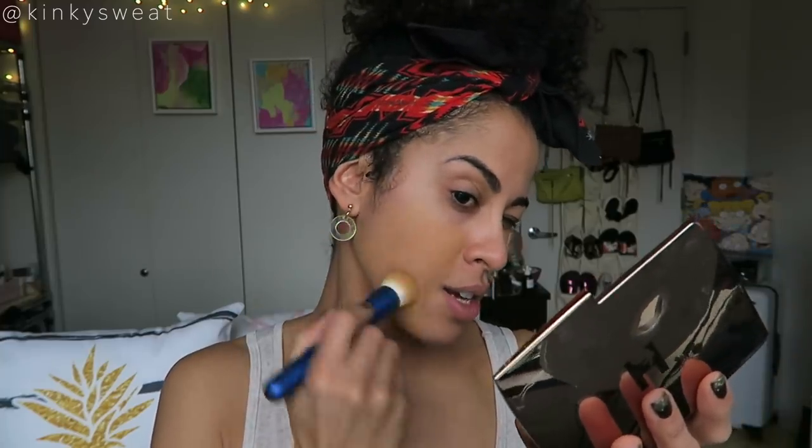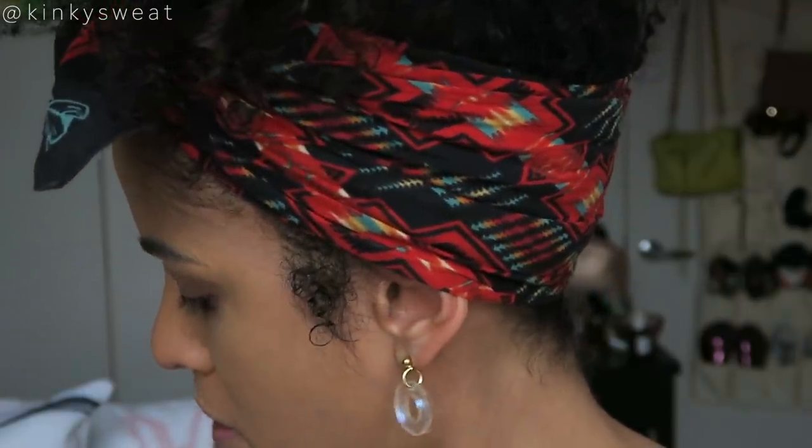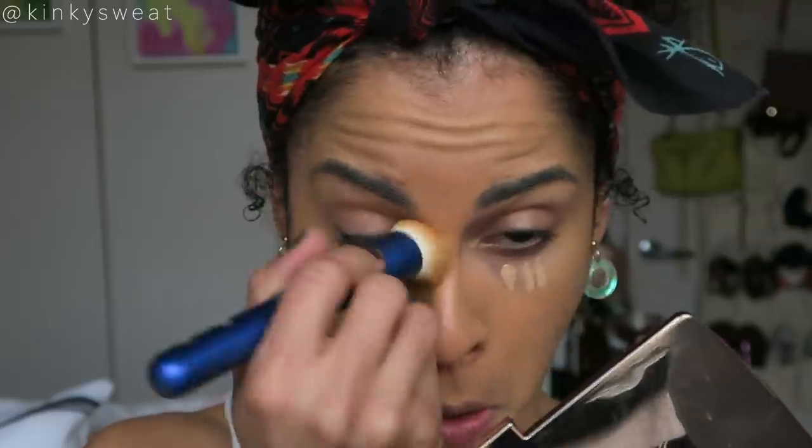I'm going to apply a little bit of foundation first. I don't know what the individual costs for these brushes are — I'm sure she'll have those details soon. I'm going in with my Hourglass Vanish Liquid foundation using my Beautylish collab brush, then I'll quickly buff that into the skin. I'll also apply a little concealer — Fenty Instant Retouch in shade 300 — and just lightly buff that out so we can get this demo started.